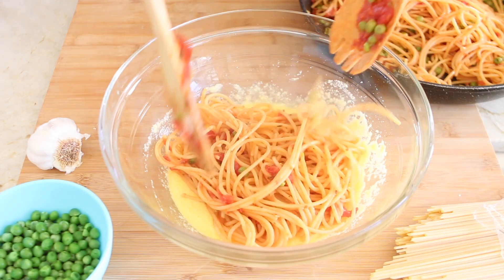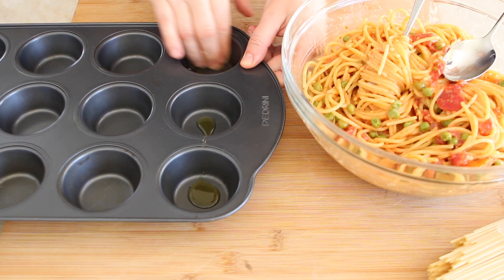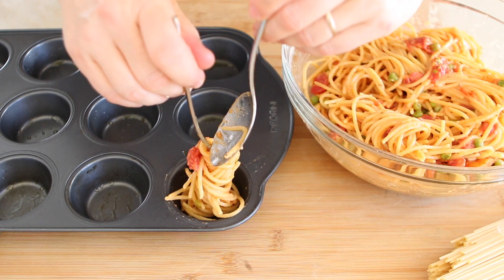It's time to add the spaghetti into the cheesy eggs bowl and mix. Prepare a muffin tin greased with one tablespoon of olive oil. Fill each hole with little nests of spaghetti.